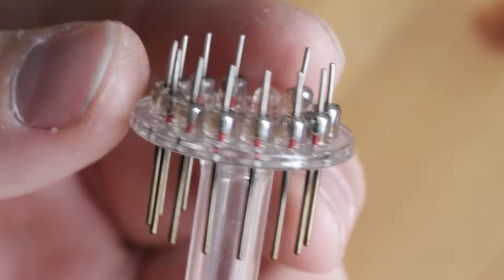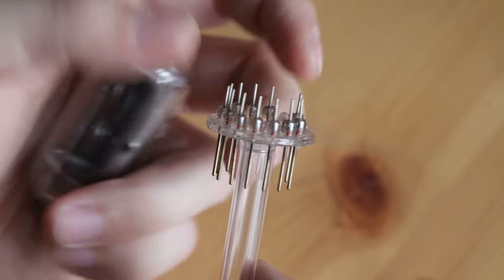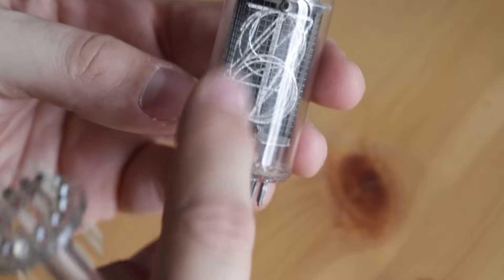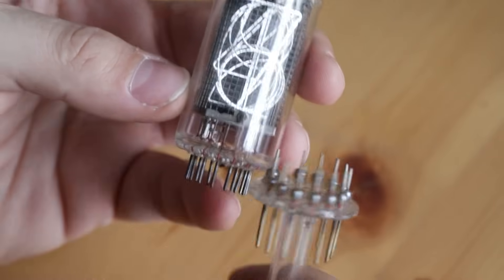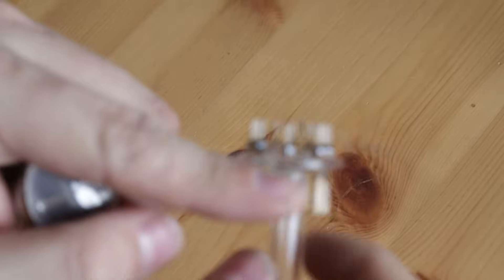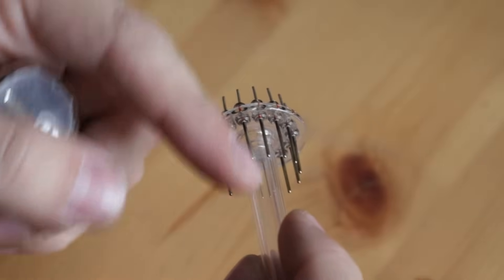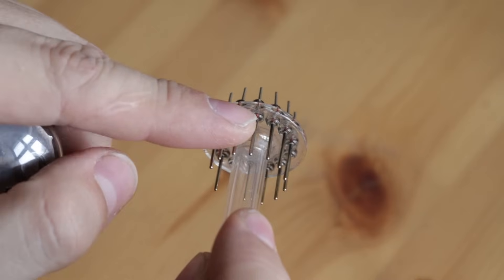In this video we will open the topic of manufacturing stems for the Nixie tubes in-house. The stem serves two purposes. First is to mechanically hold the internal assembly — all the assembly of the digits and the anode grid sits on the stem and is spot welded to it. It also provides electrical connections to the outer electronics, so whatever signal you send to the Nixie tube always goes through the stem.